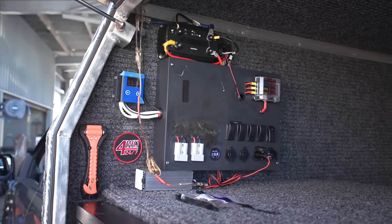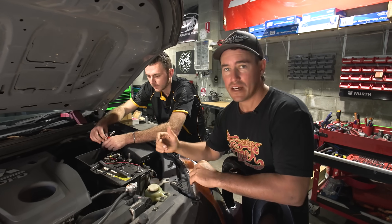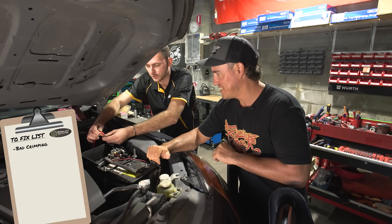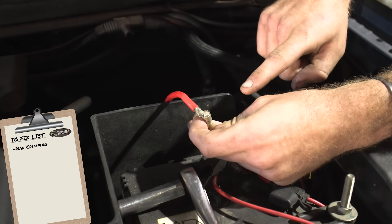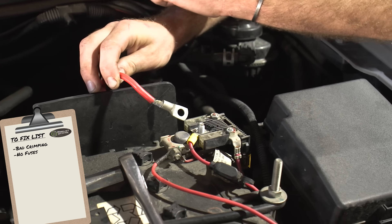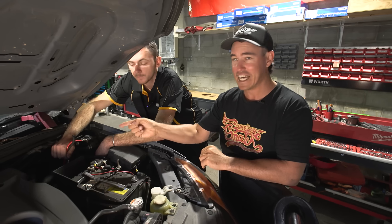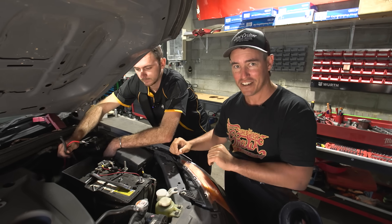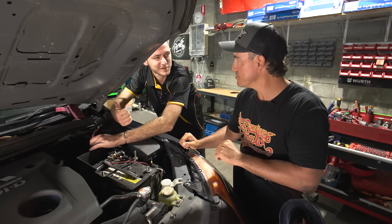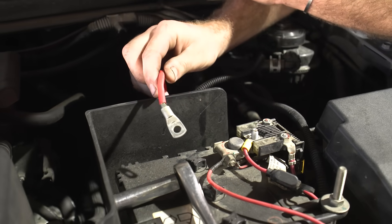Every 12-volt system in the canopy needs to come back to your start battery to get power, and that's exactly what Ben's doing now — disconnecting the positive. First things first, what can you see? We have a pretty dodgy crimp just here — it hasn't been installed in the lug correctly. Following that, no fuse. Obviously we want a fuse on our positive cable running towards our dual battery. If we have an issue between here and the canopy that rubs through, you're going to get a fire — that is really really dangerous. And then no zip ties on the thing, so not fusing it is one issue, and not securing your cables is a second — you do increase the chance of having a rub.